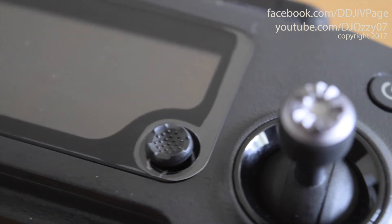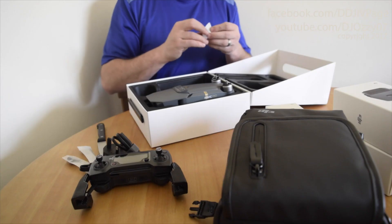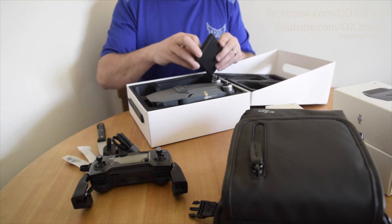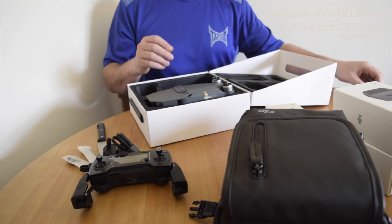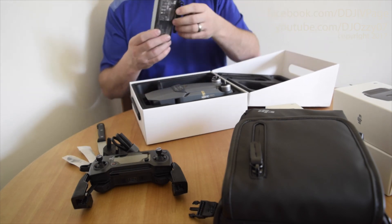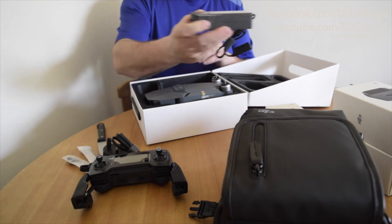The plug. The cable for the new DJI updates. Manuals, I'm guessing. The DJI charging hub with also USB sockets.